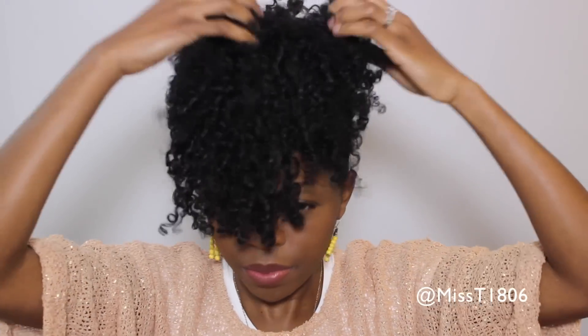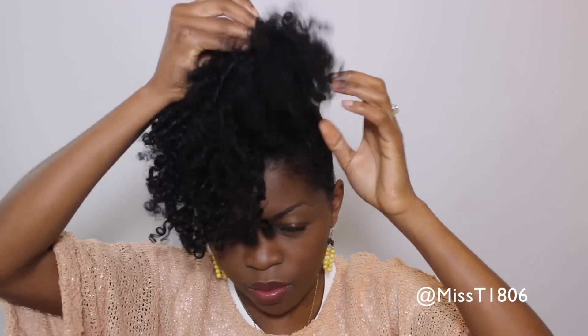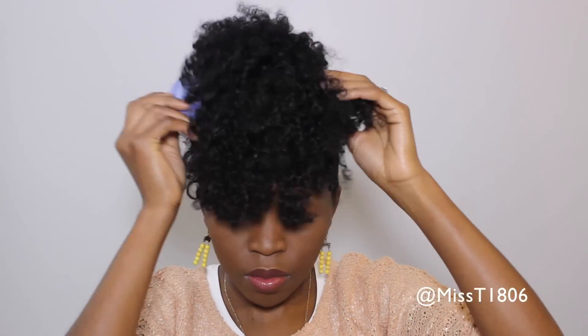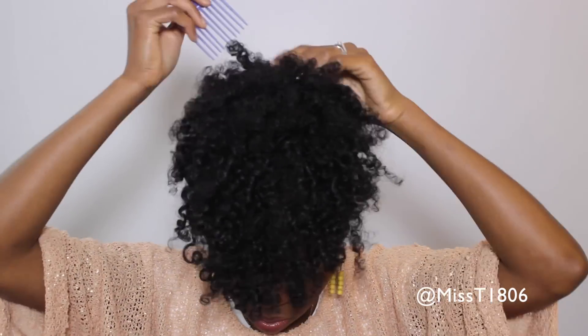So that was probably the most difficult part of this whole style. We're gonna move on to the easy part which is simply fluffing. Take your pick and just fluff up for volume, and as you're doing that, you're also shaping it the way you want your curls to lay.